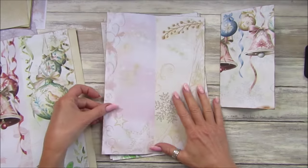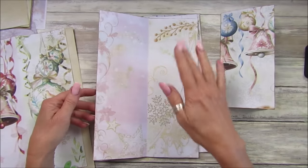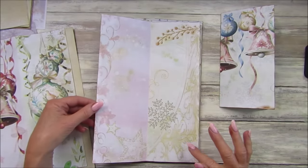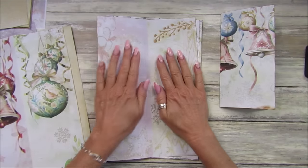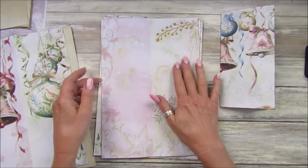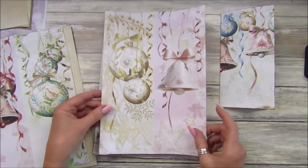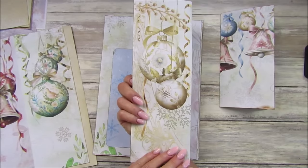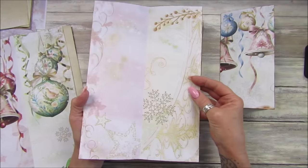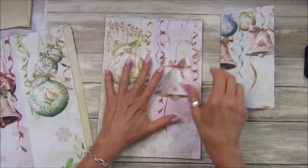In the pack you get landscape and portrait papers, so I'm going to be using the portrait ones so they make the nice tall slim journal. These papers have two different colors on them, so I printed on the front and on the back. As you fold them over, you've got a nice pink bell on there and the baubles.